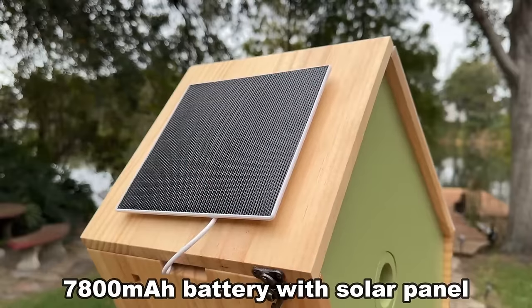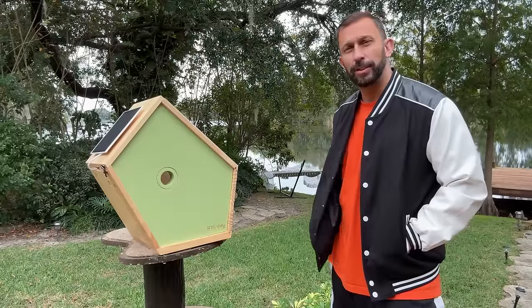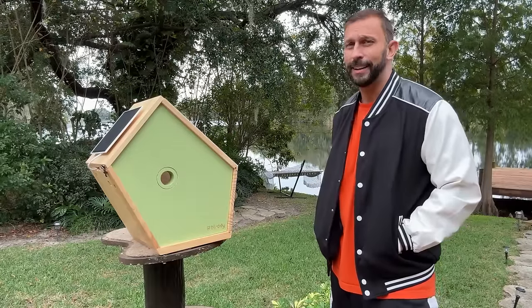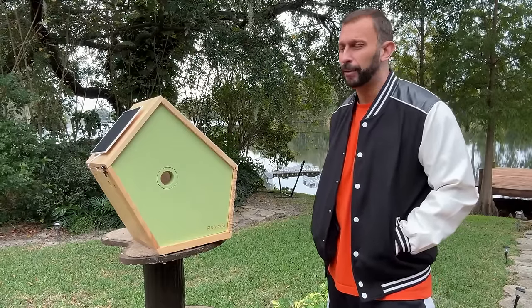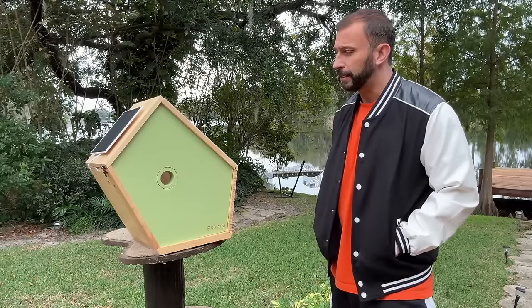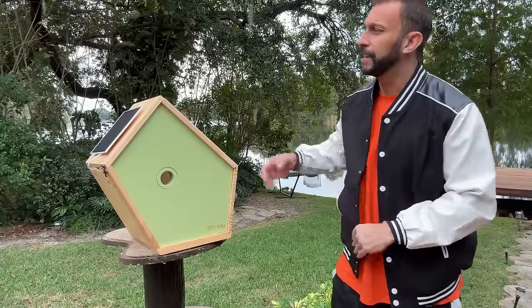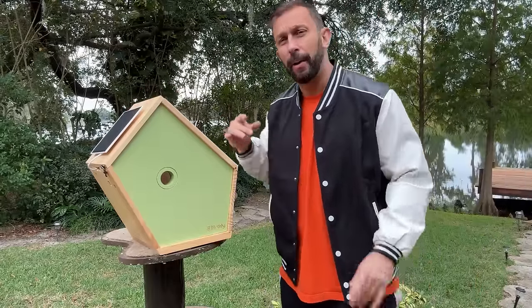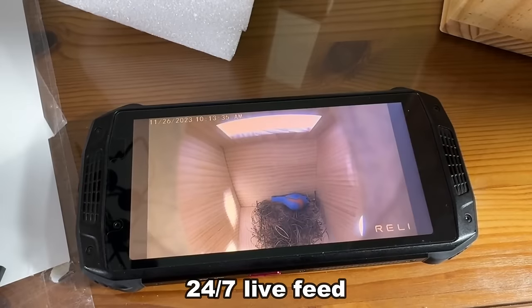First, you'll see there's a solar panel right here. That means the camera, which doesn't take much electricity, is going to be constantly charging. Anytime there's sun, this thing is going to be adding to the battery, and it's got a big battery. It also charges with USB-C if you want to charge it before you get started. This is really a fantastic device that is completely solar powered, so you can set your birdhouse in the yard and not have to worry about running electricity.